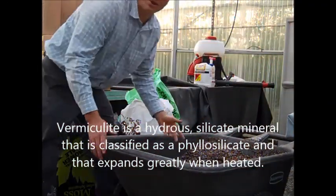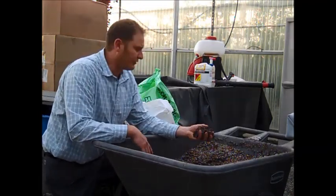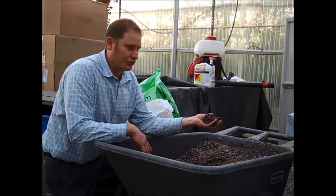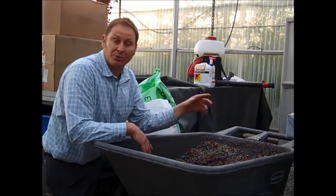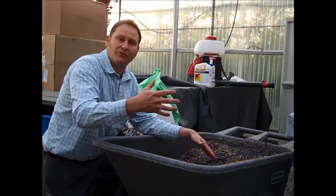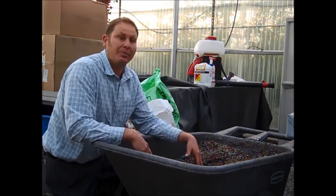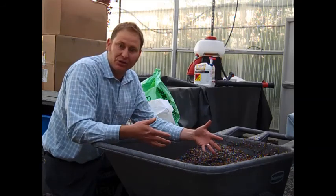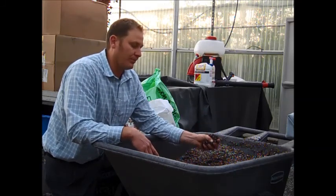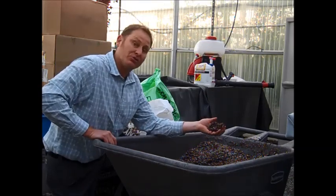Vermiculite is flakes of this mica-type material that holds moisture really well. These aren't the only products for mixing soil regionally, but these are some of the best. There is no nutritional value in any of these products and they're all sterile. So whatever you do from this point forward, you have to add nutrients and add beneficial microbes and bacteria if that's what you're doing. This is a nice sterile, lightweight starting mix — and that's how we mix soil at Yavapai.